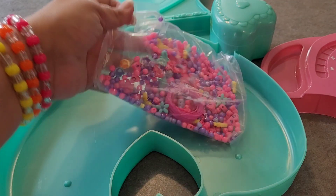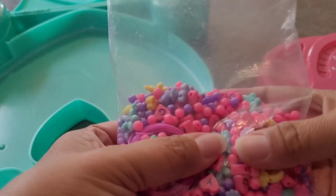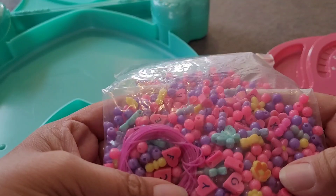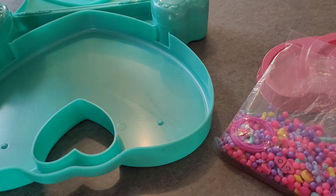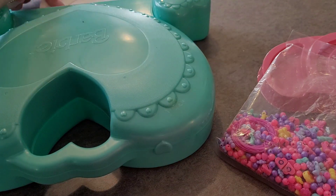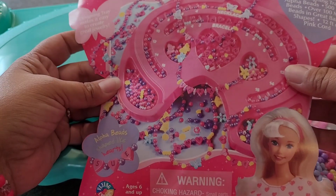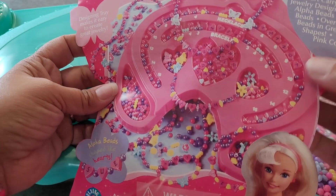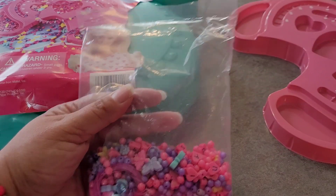This is not what I was expecting. There's definitely some cute beads in here, but there's not as many as I imagined there would be. Well, it doesn't really say too many are in there, but for this big case, I'm surprised.